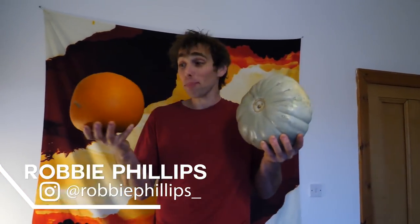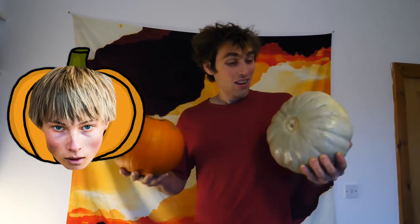Hey guys, so I've gone for the two pumpkin approach. I'm going to be carving Alex Megos. I've climbed with the guy so I reckon I can put these two pumpkins together and create a pretty good likeness of the guy.